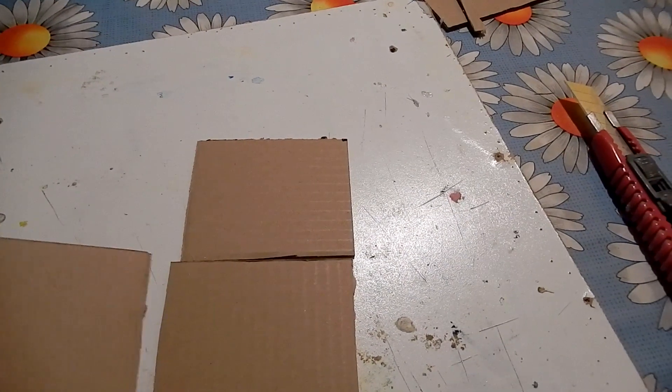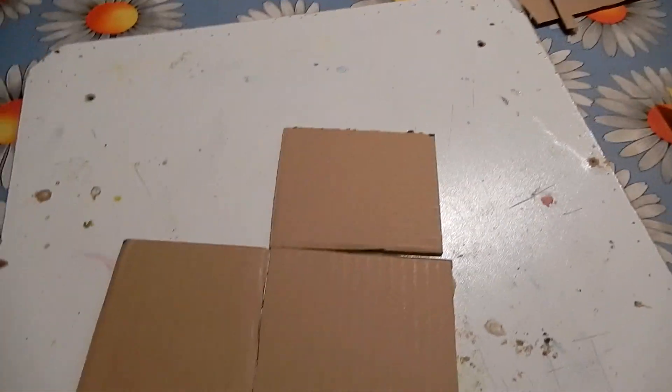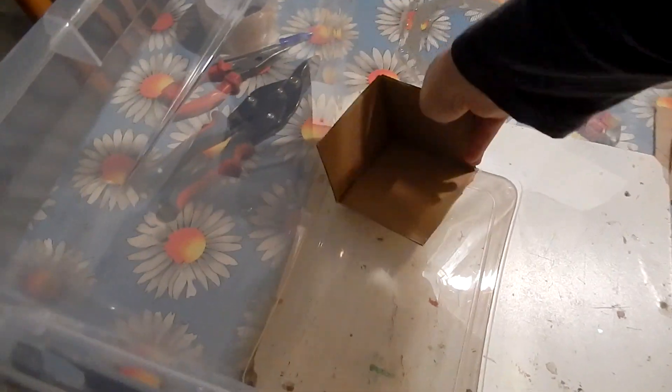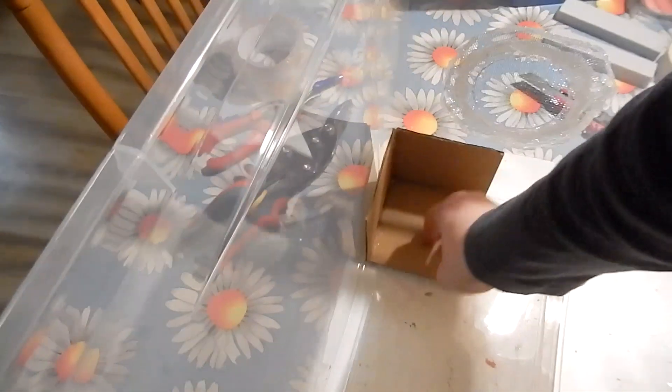Now for the nest part. I will use these three pieces of cardboard and glue them together. I will put it in this corner of the enclosure. The queen should make a nest there.